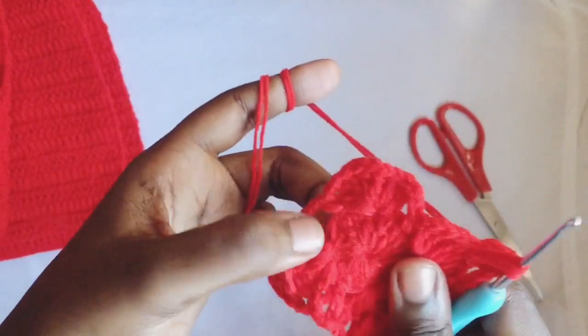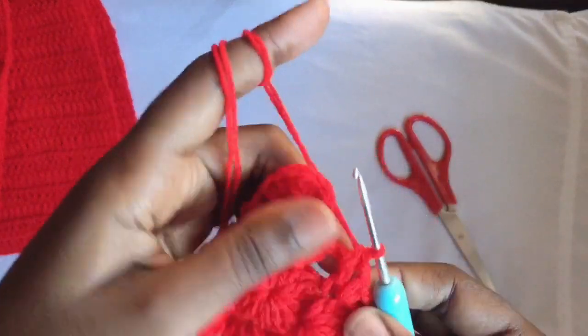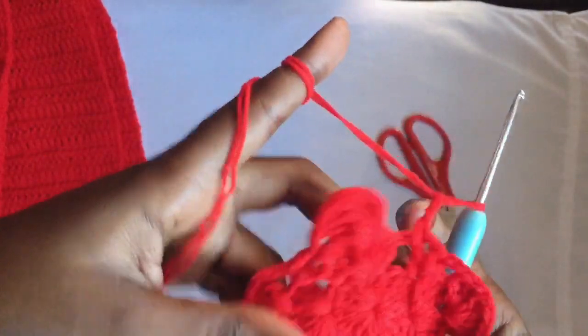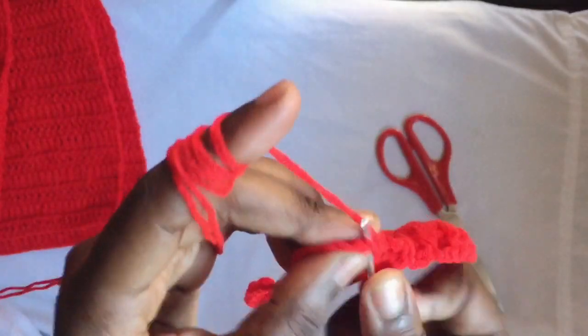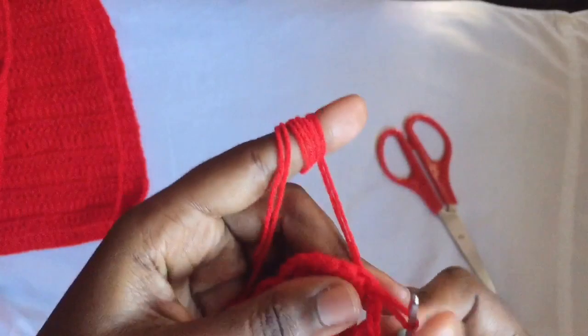Next, you're going to chain three to end it, and you're going to go into the chain three that we made on top of it with a slip stitch.